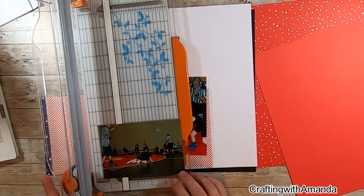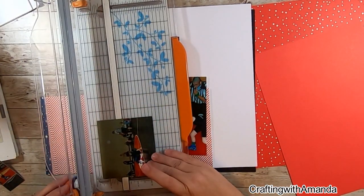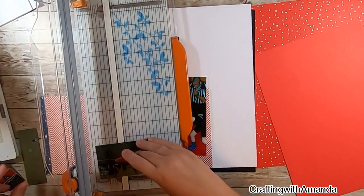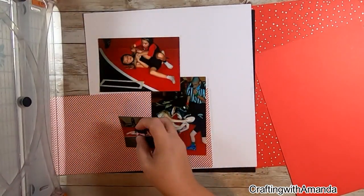My albums are big, so I like to try to tell the story without cramming everything into as little space as possible, but I do like to make sure that I have lots of photos on each page.